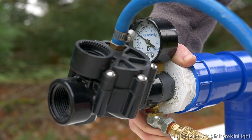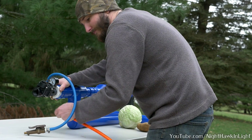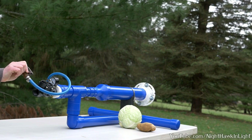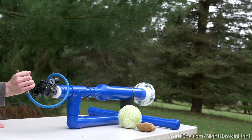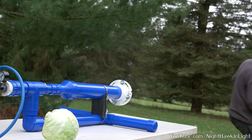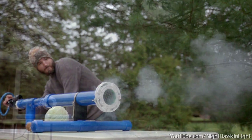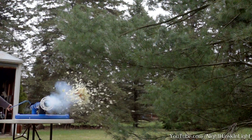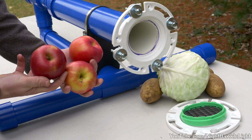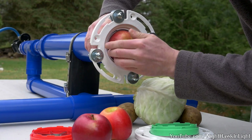I'll charge the cannon to about 60 psi and see how it works. Quite a success, I think. There is one type of ammunition that I found fit very well in the pipe all on its own — apples. And it just so happens I have an apple cutter that I can switch in as well.